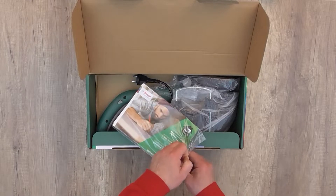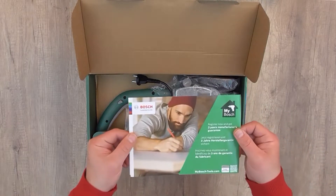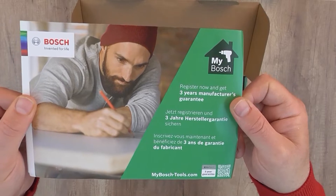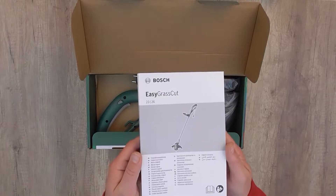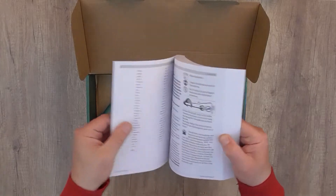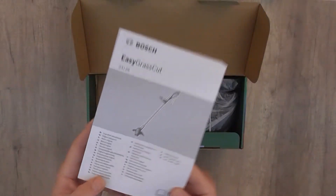The first thing we find in the box is the instruction manual and the Bosch three-year guarantee. You get this extended guarantee for the product as long as you register your product on the Bosch website — you have to register to get the three years. The instruction manual is in 31 languages, so it covers pretty much all the major languages around the world.